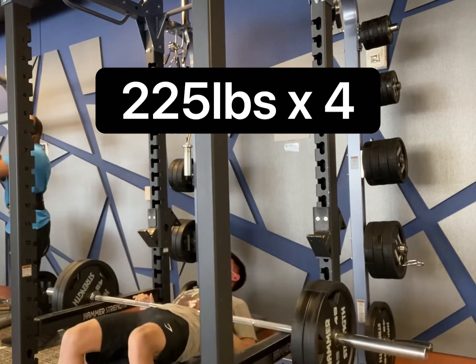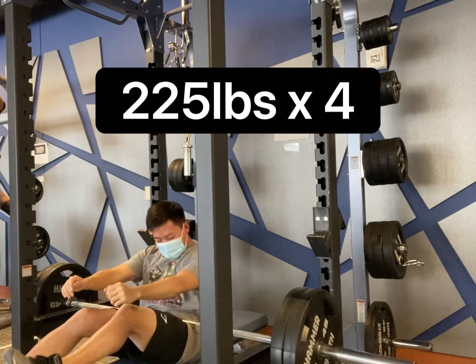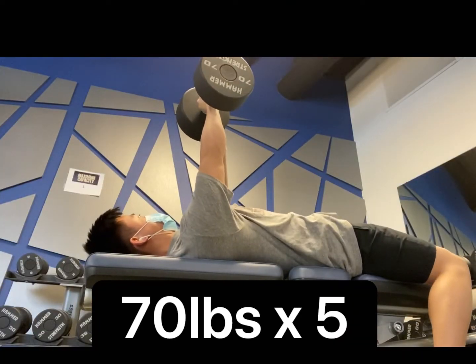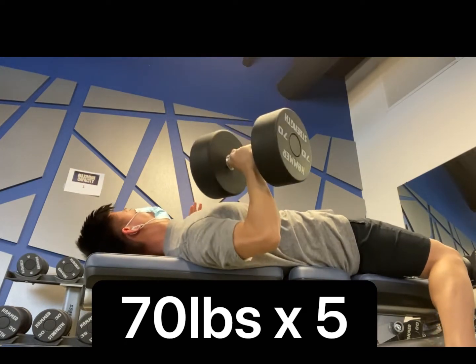I'm actually still proud of myself that I was able to hit 225 for 5 and my 1 rep max. I was talking with my cousin and he was actually saying I could use the dumbbell variation to help my right side. So I'm actually going to start incorporating these to get my right side to be stronger.